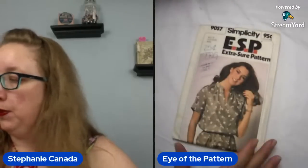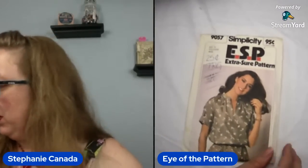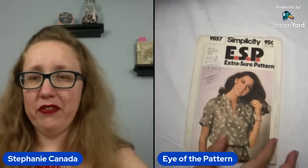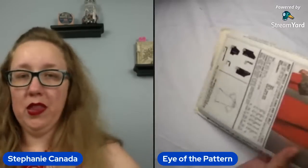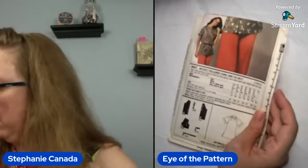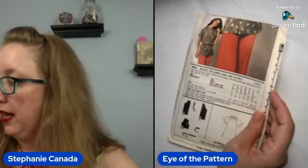Next up — this looks shockingly like the Ann Adams because it's got that same Mandarin collar. It just doesn't have the top stitching along the V, but they must have really enjoyed that style. These are the weird patterns that if you were to open them up, it would form one big image. And 12, 14, 16 is going to be a 34, 36, or 38.